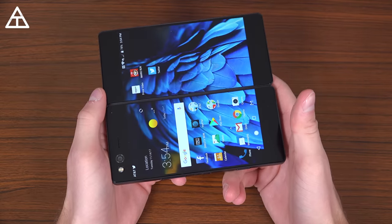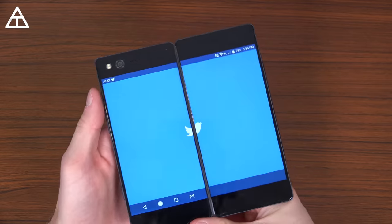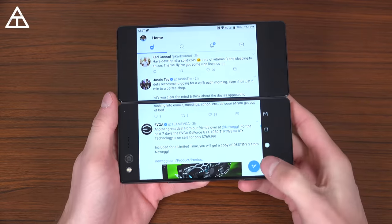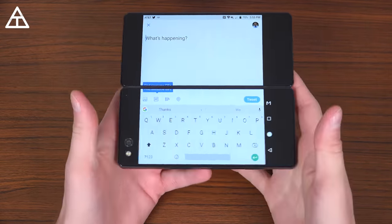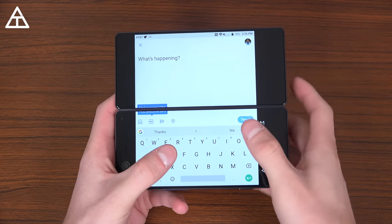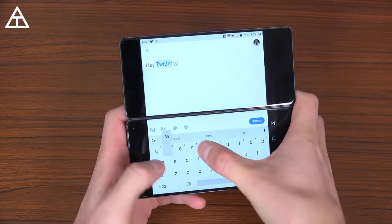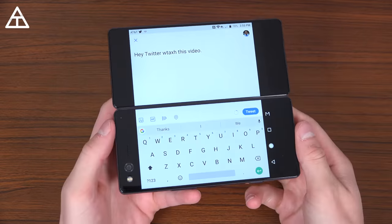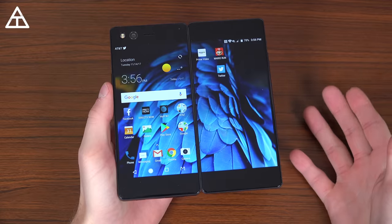Let's say I want to press the home button — it takes me all the way back home. I'll jump into Twitter. Twitter loads up in extended mode. I can actually go horizontal and hit compose and use all the bottom of this screen as a landscape keyboard while I can see exactly what I'm typing up top, which is fantastic. I had a little typo there, but as you can see it's just a really neat use of space.